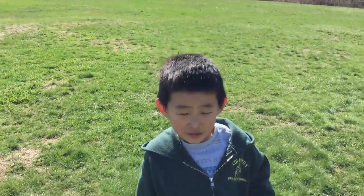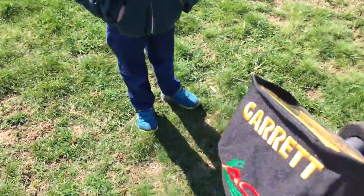Okay buddy, what are we doing? We are metal detecting. With what? Metal detecting — yeah, with our new Ace 400.